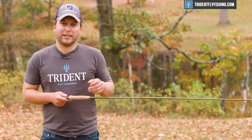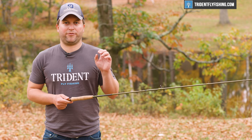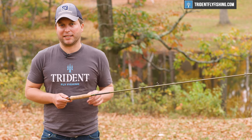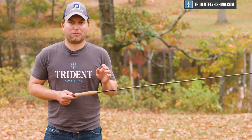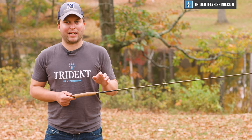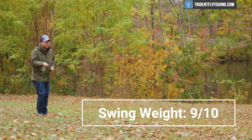In terms of swing weight, this comes in at 61 gram meters squared, which is really, really light for this type of rod. It's even lighter than the Scott Centric and the Orvis Helios 3D, but not quite as light as the Helios 3F. Overall, really fantastic — 9 out of 10.